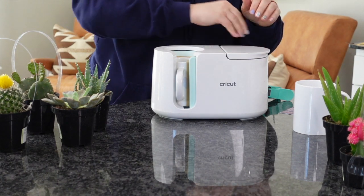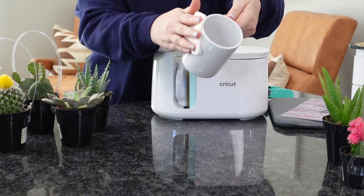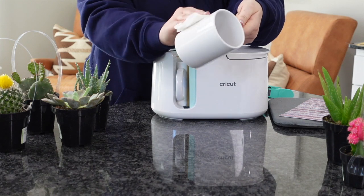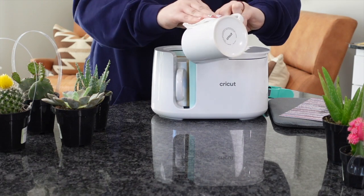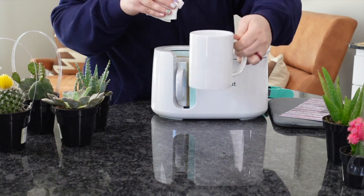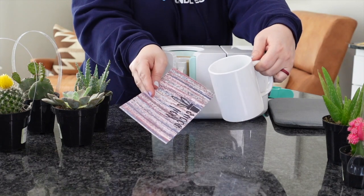While this is going, let's go ahead and prep the next mug so you can just keep on going. I'm going to take that rubbing alcohol once again, clean my next mug, and get ready for the next one. Now for this next mug, this is a full wrap design, and I've also layered it in Sawgrass Creative Studio. So this is two designs layered on top of each other right inside of there.